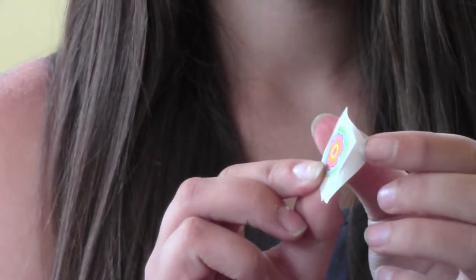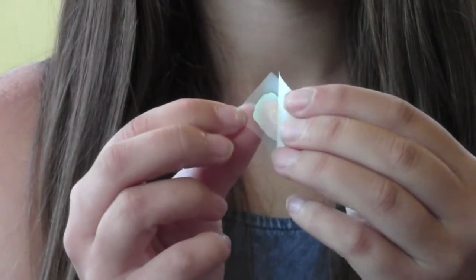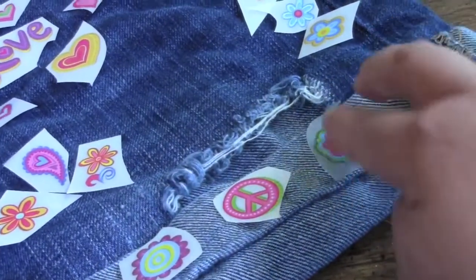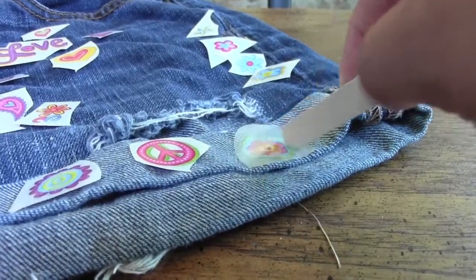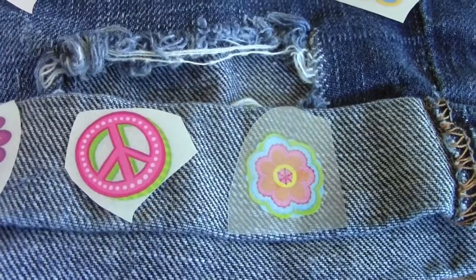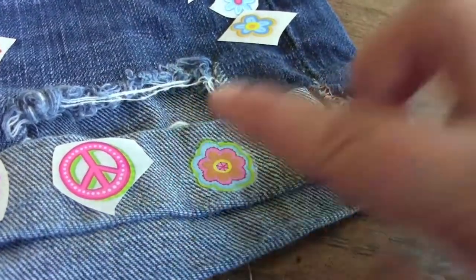After you cut it out, each of the tattoos have a back that you can peel off. You're going to take that off and put the sticky sides straight onto the jeans. Then rub with a popsicle stick. You know it's done when it turns about a white color. Then you can peel it off, and it sticks on and doesn't come off until you wash it.